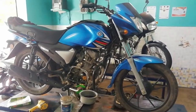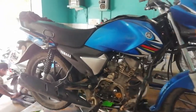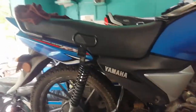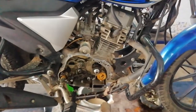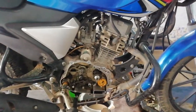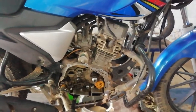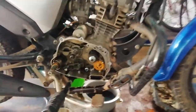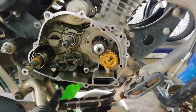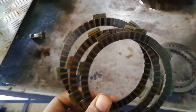Welcome to Shriyadakarnathakiraj. This is the Yamaha Saluto RX Singer bike. If you want to get the clutch, you can see the clutch plate.